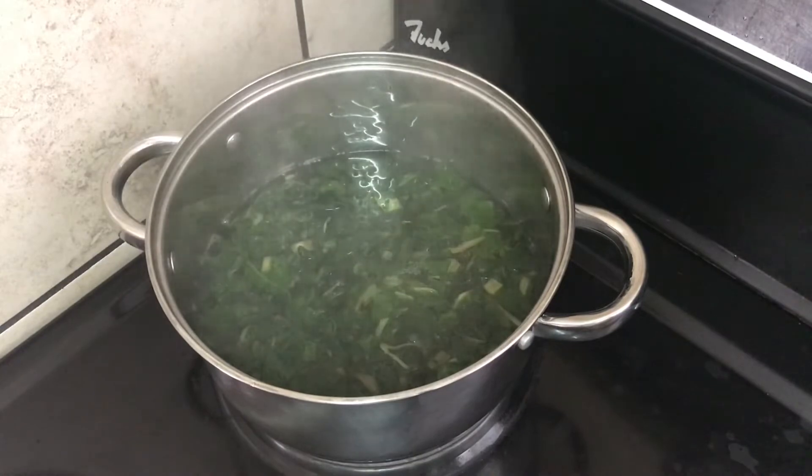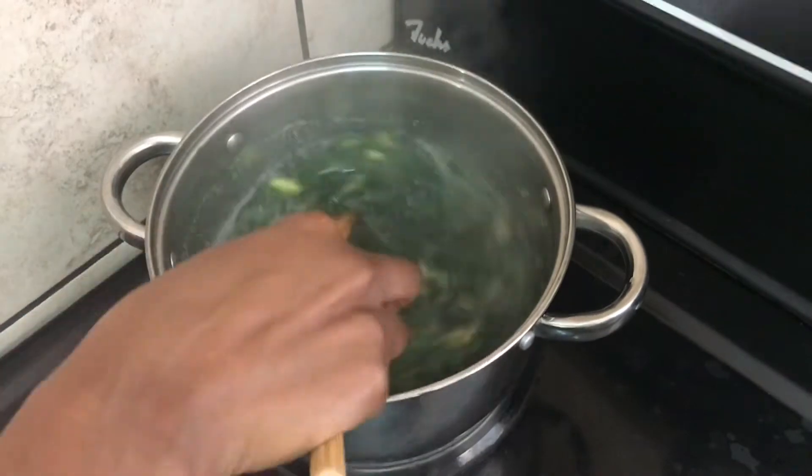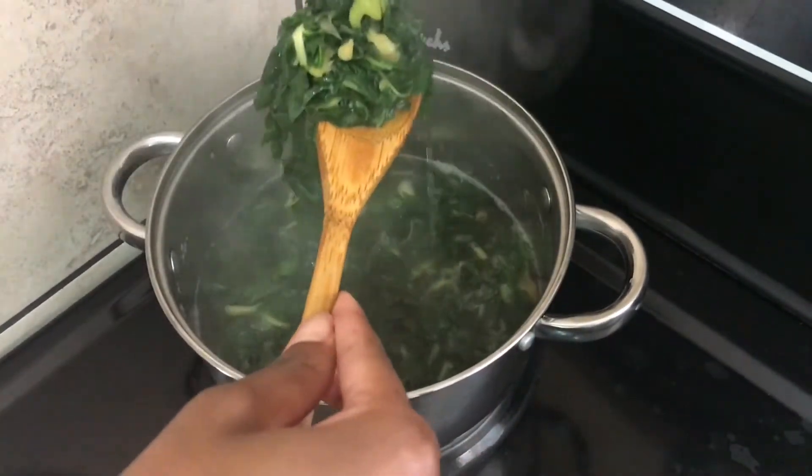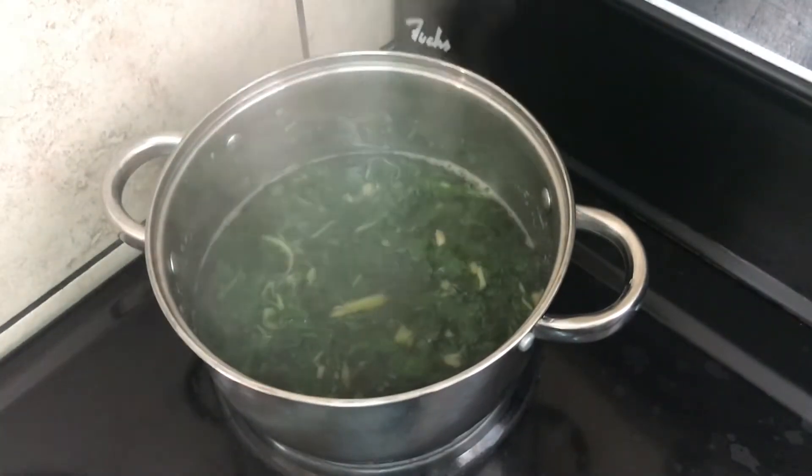So then you remove it, drain the water off of the spinach, and I actually wrung the water out of it so it was quite dry afterwards, because I didn't want any of that liquid going into the next step.